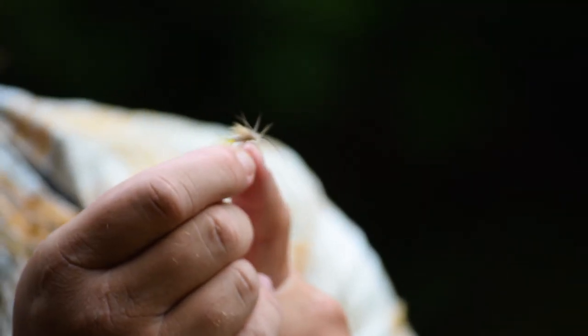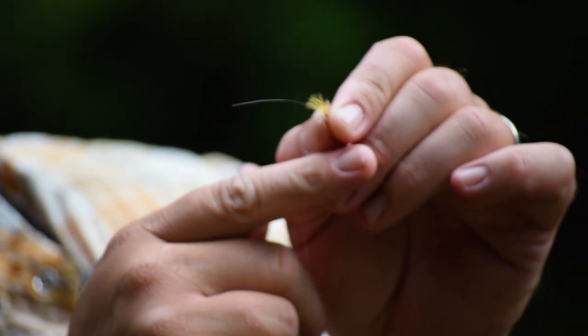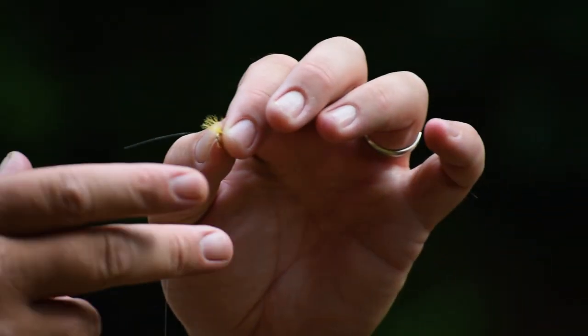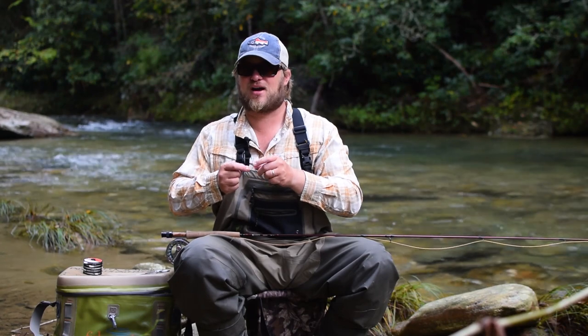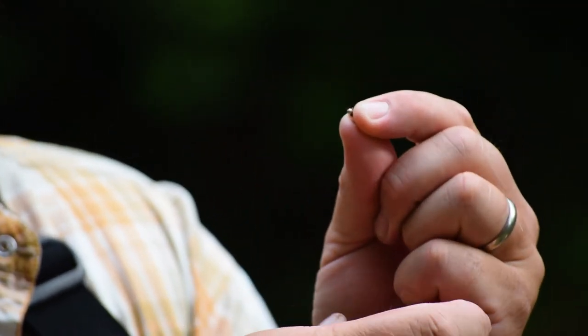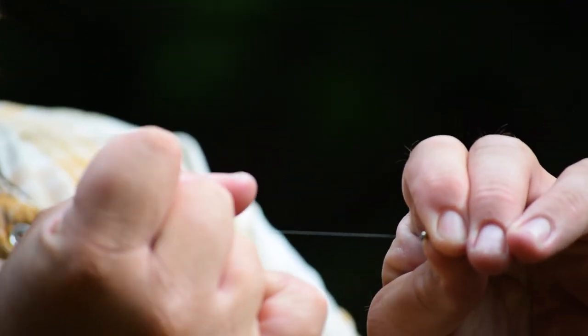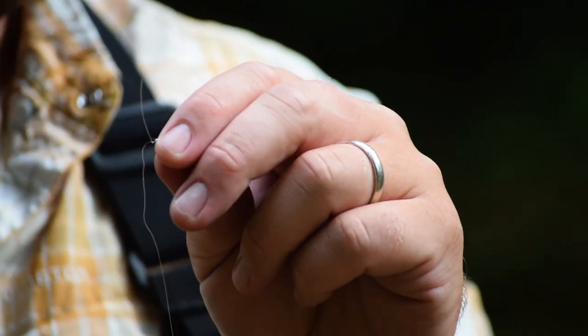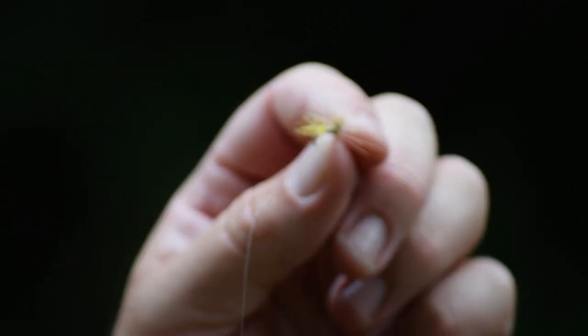So I have my dry fly connected to my tippet, which is connected to my leader. The bend of my dry fly is connected to a piece of fluorocarbon tippet that will then be attached to my dropper fly. I just trim the tag off of my dropper. I'm going to attach my dropper nymph with the improved clinch knot once again — moisten and cinch, then trim the tag end. My finished product looks like this: dry fly up top, 18 to 24 inches of 6X fluorocarbon, then nymph on the bottom.